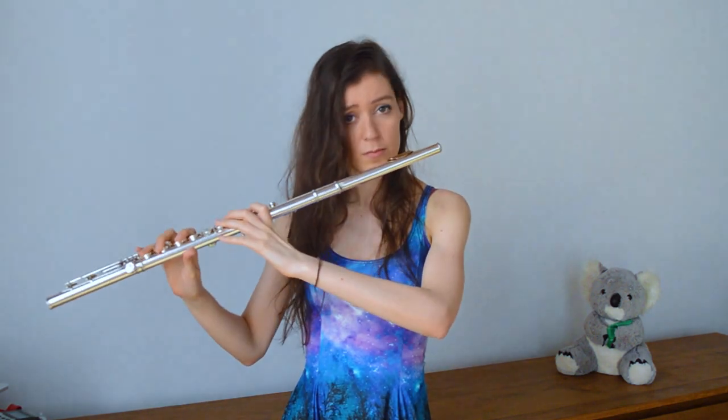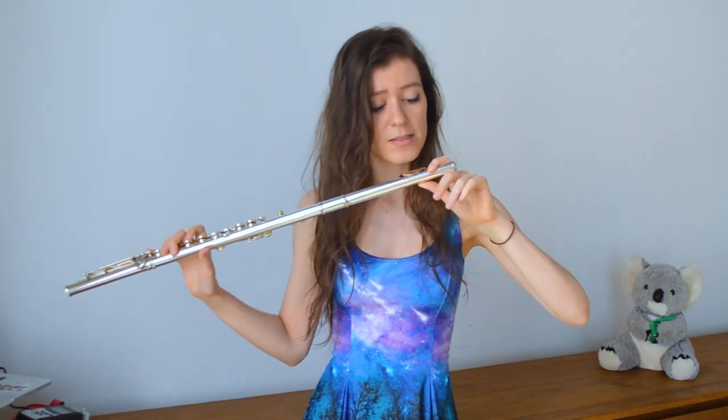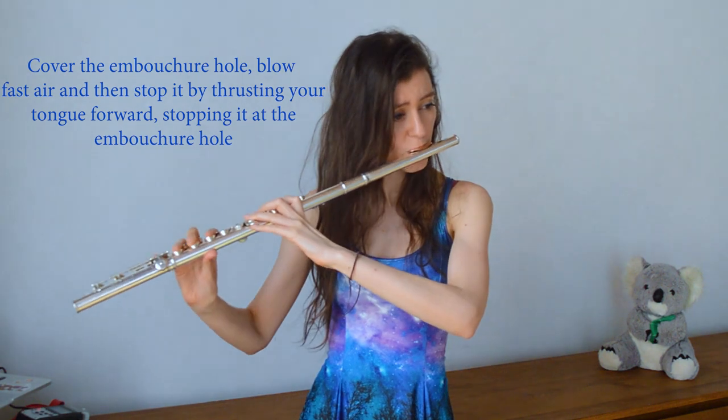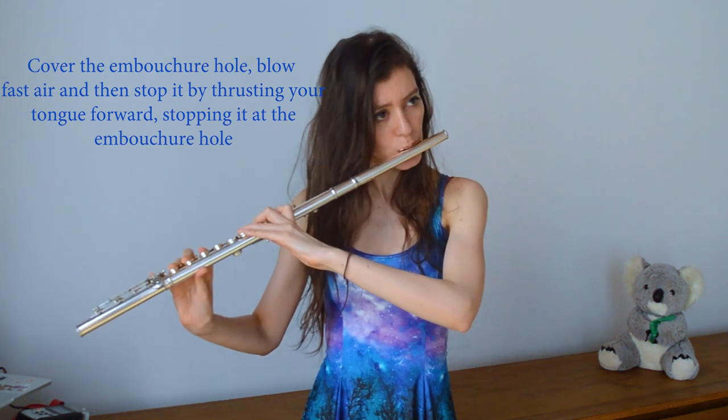The way I find easiest is: you always have to cover the embouchure hole completely, then exhale a lot of air and stop it with your tongue. Even though there are different ways of producing the tongue ram, this does not cause any difference in sound, so it's up to the performer to choose how they want to perform it.